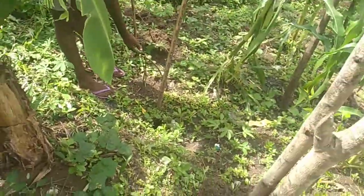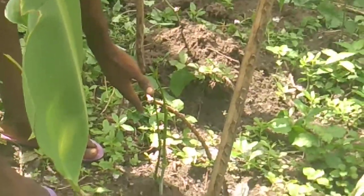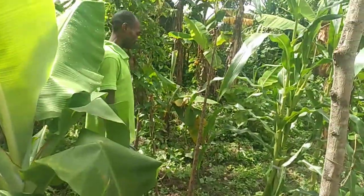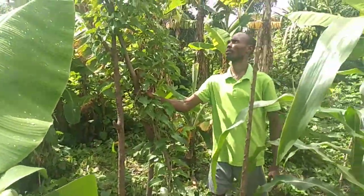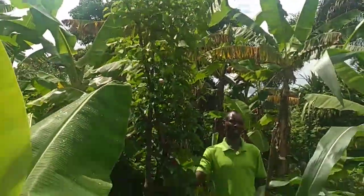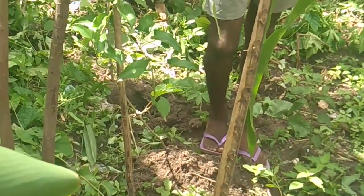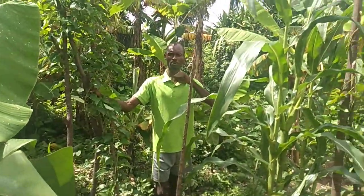Take a look at it. The eye has started germinating already. So with this one, it will get matured. This one is getting matured, as you can see. It will take about six months before you can harvest it.